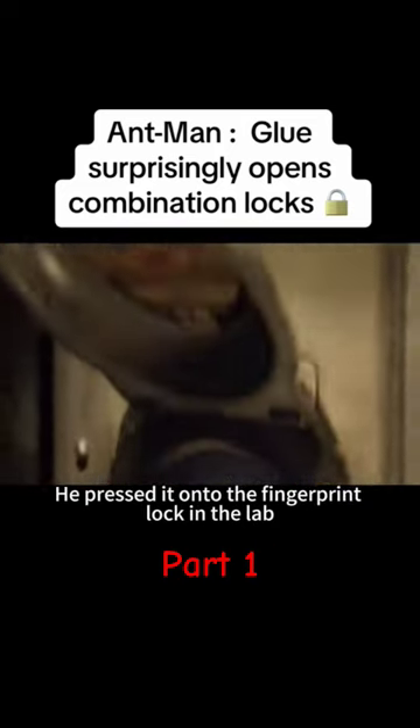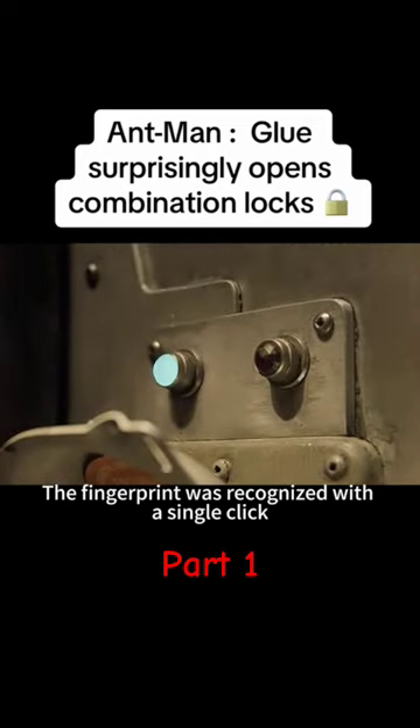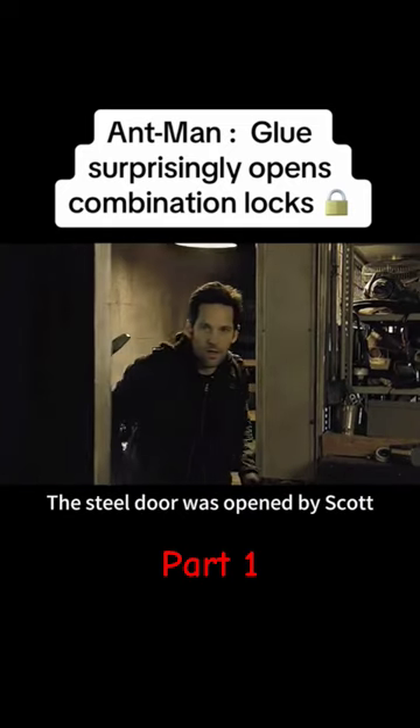He pressed it onto the fingerprint lock in the lab. The fingerprint was recognized with a single click, and the steel door was opened by Scott.